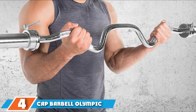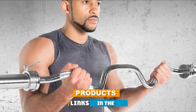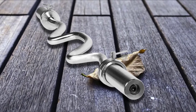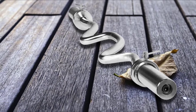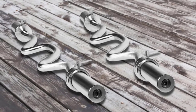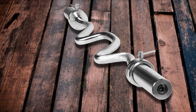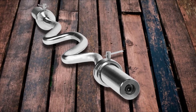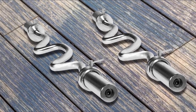Next at number 4, we have the CAP Barbell Olympic Super Curl Bar. For those wanting a bar specifically for working the arms, this is your go-to. The deeply angled shaft provides a wide range of grip options for curls, skull crushers, and triceps extensions, and the medium knurling helps you keep your grip even in sweaty workout sessions. The 2-inch bar ends are made to work with standard Olympic weights. The most notable grip this bar type offers is the hammer grip, where your hands face each other. Not only does this allow you to perform hammer curls at a much greater weight than you can with dumbbells, but it is also much more comfortable during skull crushers and overhead extensions.